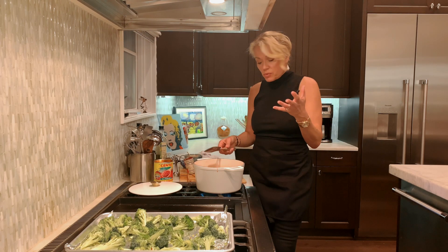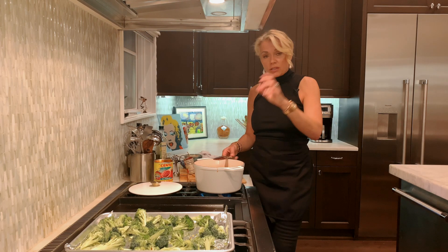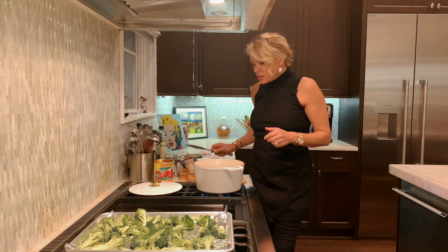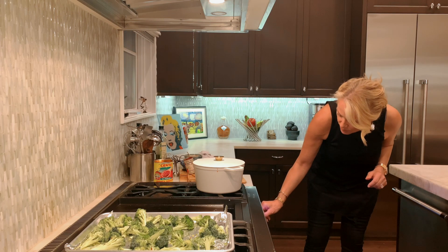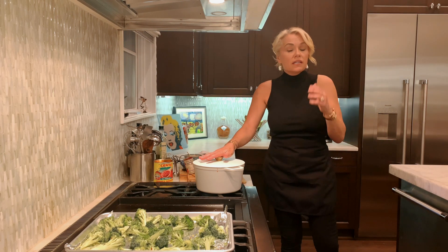Really, all this is is salt, pepper, garlic, onions, and olive oil. I like to throw in a little more olive oil at the end when it's done, then taste it for salt and pepper. Now that this is boiling, I'm going to put my lid on, turn the heat down to a light simmer, and let this cook for 20 to 25 minutes.